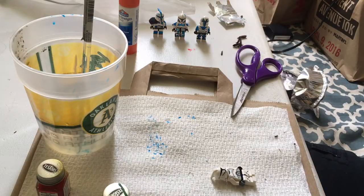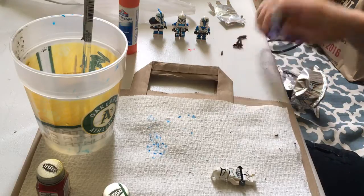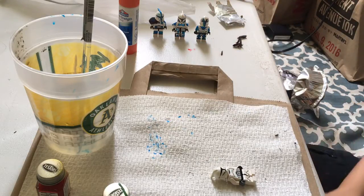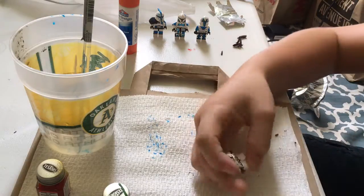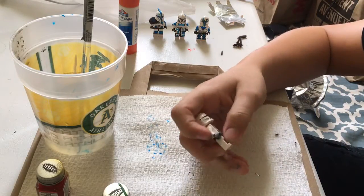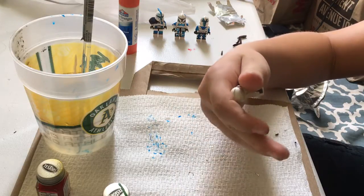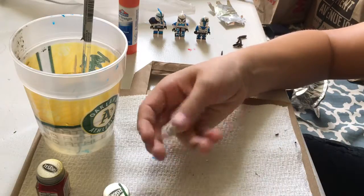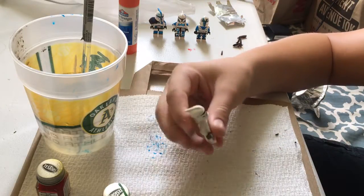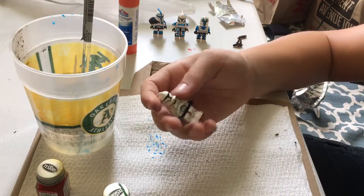Hello everybody and welcome back to another video. This video is going to be sort of different — I've been getting into a lot of LEGO custom making and I'm going to have a whole bunch of more LEGO type videos coming out in the future. I'm working on the Hoth MOC and I'm going to be making a video each week about that, and I've also been making custom LEGO minifigures.